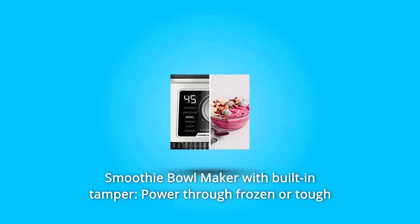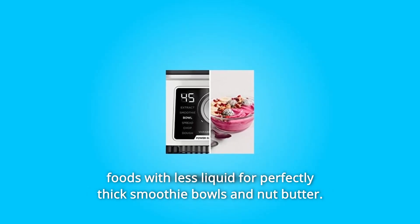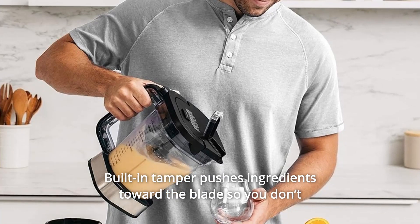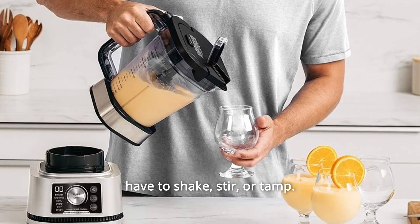Number 2: Smoothie Bowl Maker with Built-in Tamper. Power through frozen or tough foods with less liquid for perfectly thick smoothie bowls and nut butter. The built-in tamper pushes ingredients toward the blade so you don't have to shake, stir, or tamp.